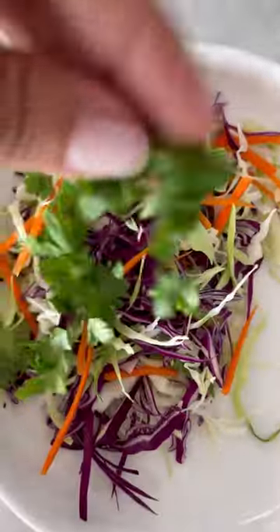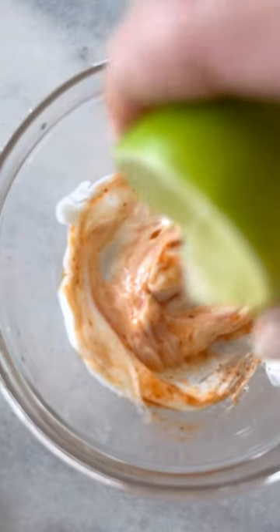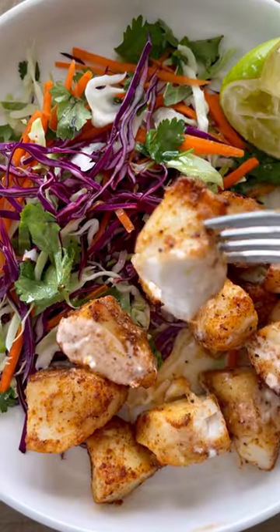Made a quick slaw with cabbage, carrots, and cilantro, a little olive oil, salt, and lots of lime juice. Combine mayo, sriracha, and some lime juice, then drizzle that all over your fish. This was so good — spicy and delicious. You could also add some rice to this if you want.